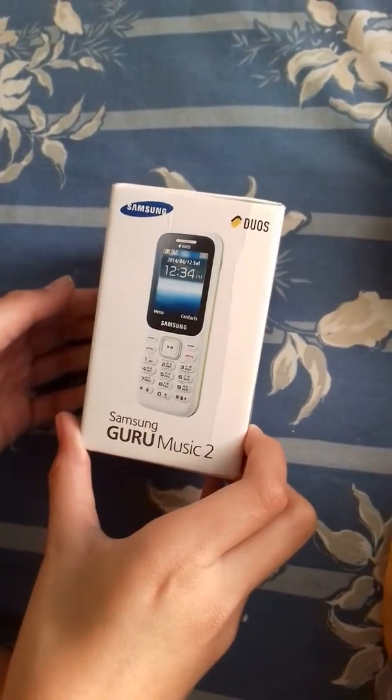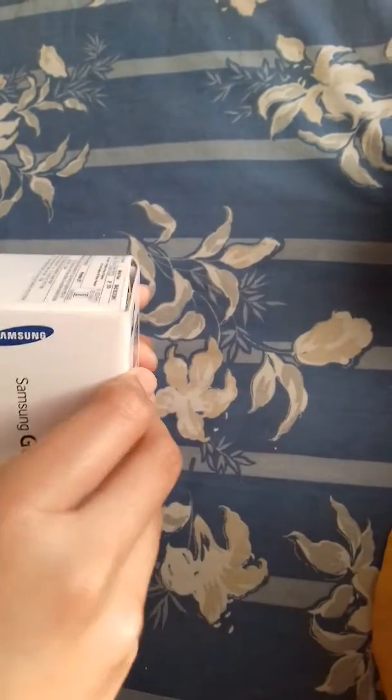So today I'm going to unbox the Samsung Guru Music 2. Let's open it.